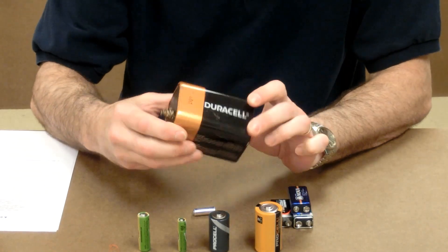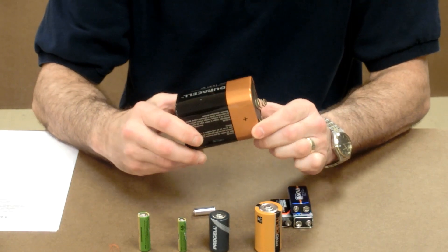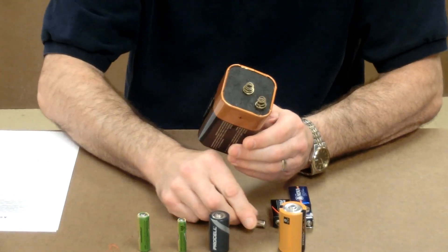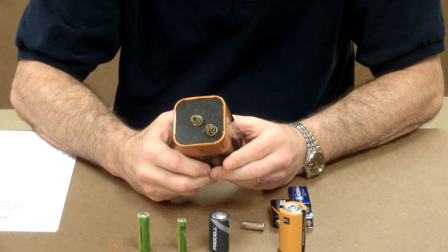This battery is a six volt battery. It's called a lantern battery because it fit in the flashlights that you would hold like this. A lantern battery is approximately six volts. So how do we get six volts out of one and a half volt cells?